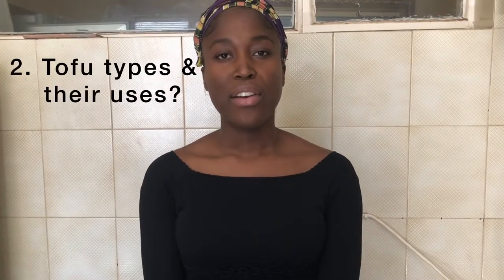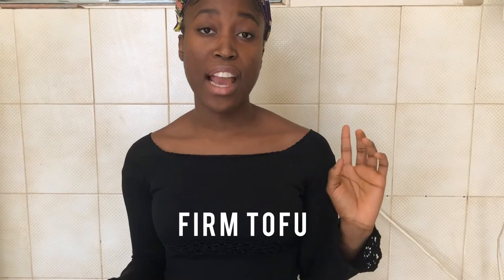Tofu has different textures. Ranging from a silky texture that's usually used for desserts, pies, and creamy sauces like a cheese sauce, to your medium-firm tofu that could also be used for desserts, sauces, and pies, to a firmer tofu — and that one is actually my personal favorite because you can use it to make mock meats like chicken nuggets. You can also use this to make crispy tofu, which I love. If you get the best combination of spices suited to your preferences and the crispier the better, then there's no reason why you shouldn't like tofu.